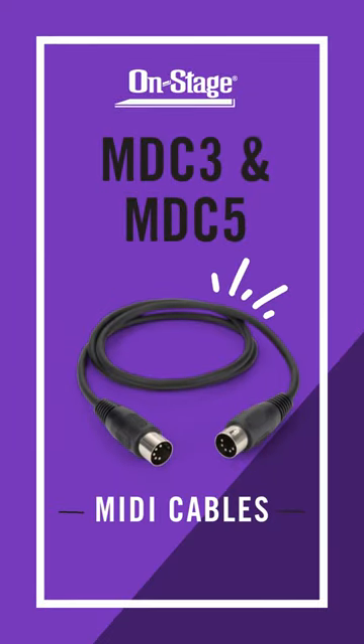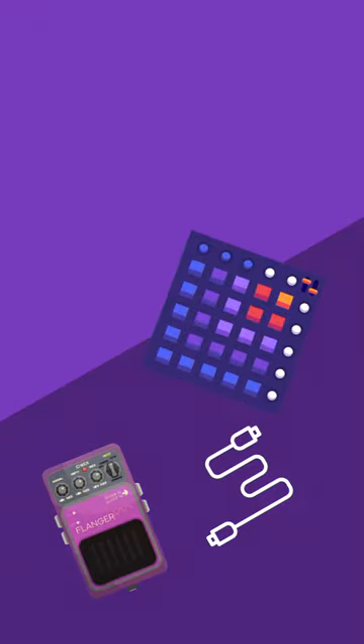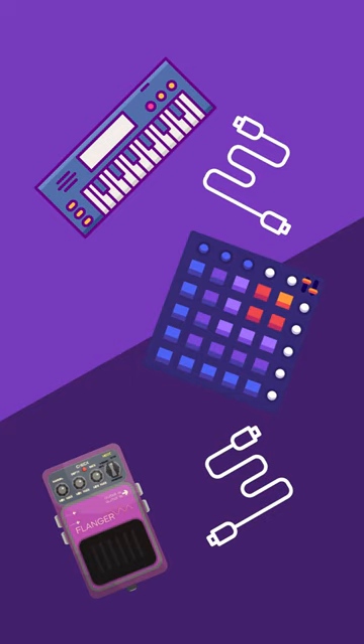Introducing the On-Stage MDC3 and MDC5 MIDI cables. These cables maintain robust connections between MIDI devices, such as synthesizers, drum machines, sequencers, samplers, and even some guitar pedals, enabling them to communicate properly.